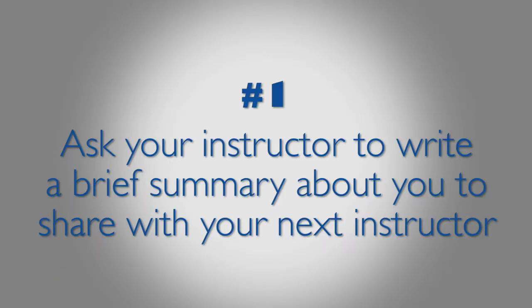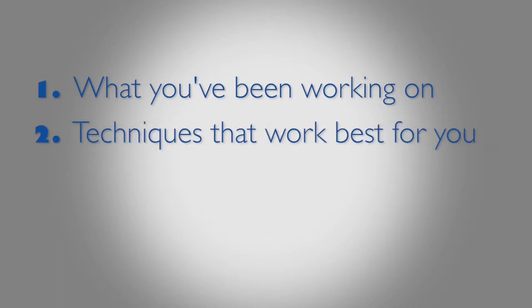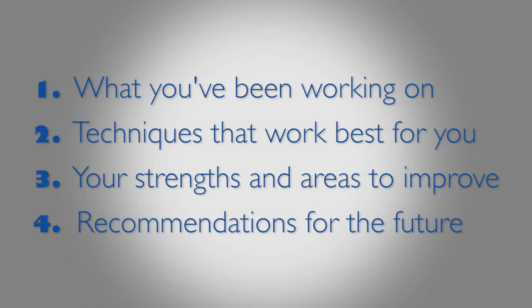Step 1: Before the final lesson with your current instructor, ask them to write up a brief summary about you to share with your new instructor, including: 1) what you've been working on; 2) the teaching techniques, approaches, and strategies that work best for you; 3) your strengths and your areas of improvement; and 4) recommendations for the future.